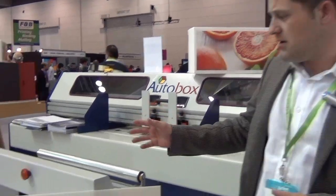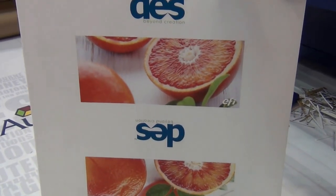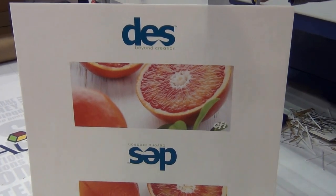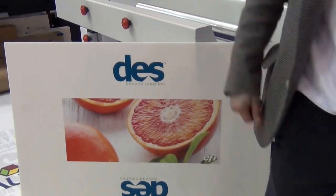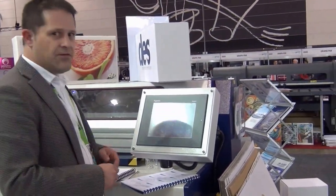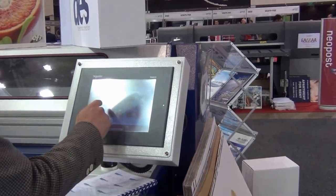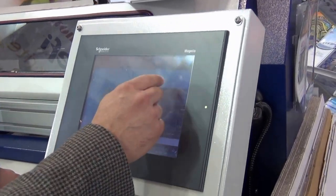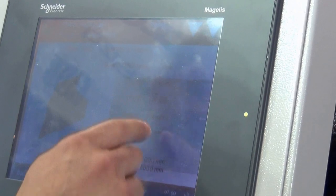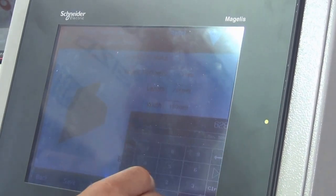What I'm going to do now is make a box from this sheet. This has just come out of the EFI VUTEC printer and I'm going to show you how quick it is to turn this into a box. First we select the style of the box that we want to make and key in the dimensions — the length, the width and the height.